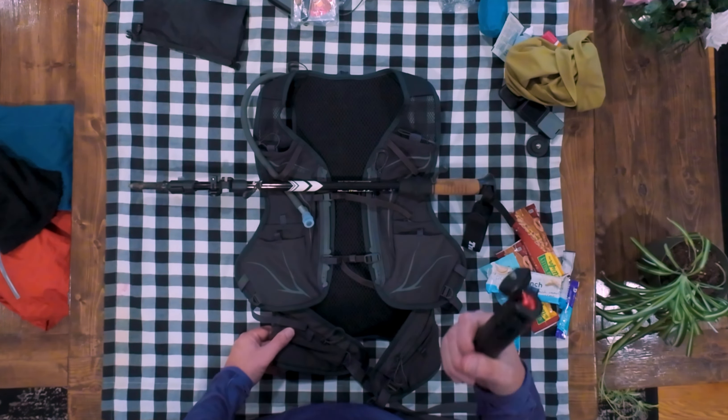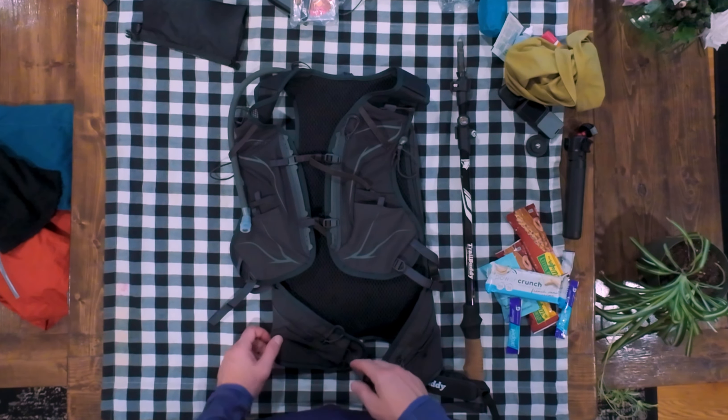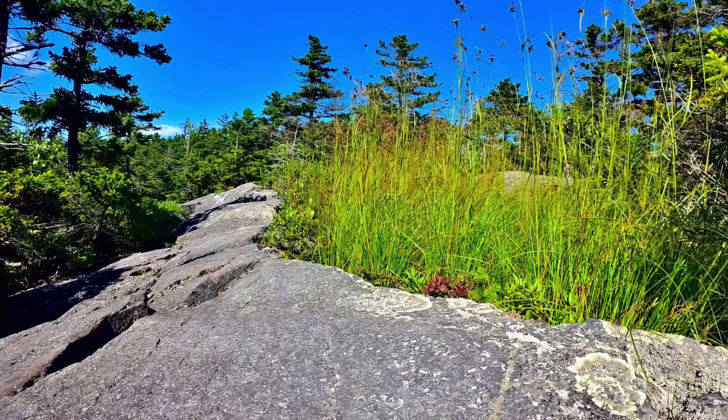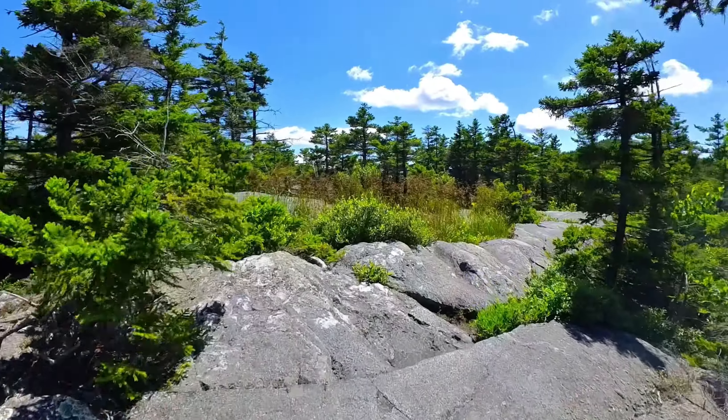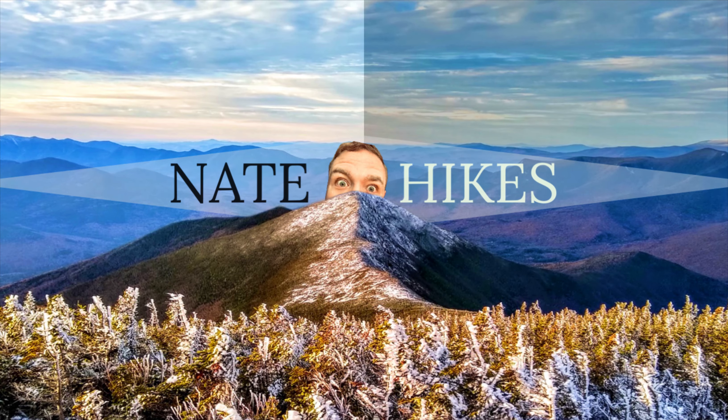In the diddy bag: first is the Nitecore NU25 UL headlamp — everybody loves a Nitecore headlamp, you're not a true hiker unless you have this headlamp. Then various charging cords for cameras, phones, headlamps, and a 10,000 milliamp Anker battery bank. There's also an emergency kit with medicines, a knife, a bunch of Leukotape — blisters are inevitable on a 50-miler. And a battery pack for the DJI Action 2 that just clips on for charging.